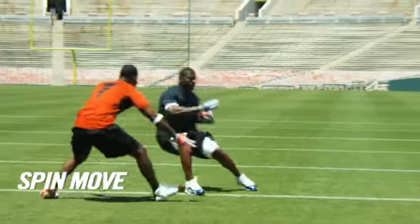I'm Daniel Tomlinson, running back for San Diego. Today I'm going to show you how to do my spin move. Let's get to it.